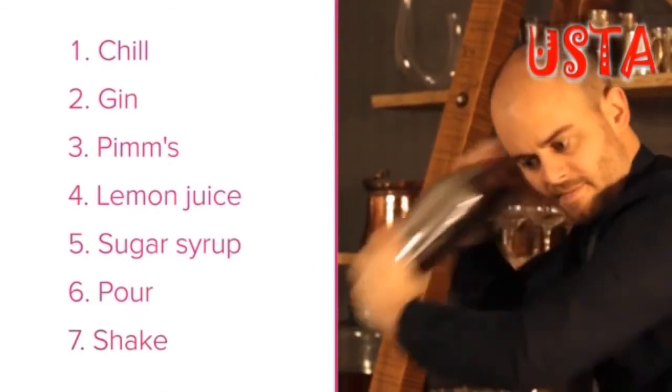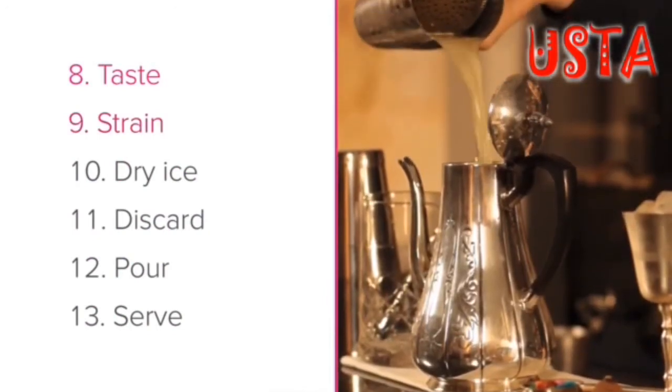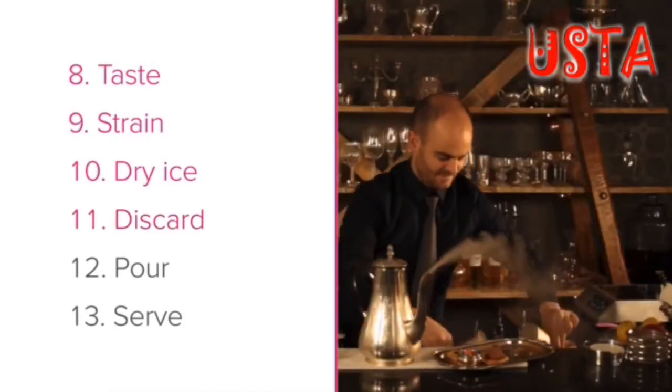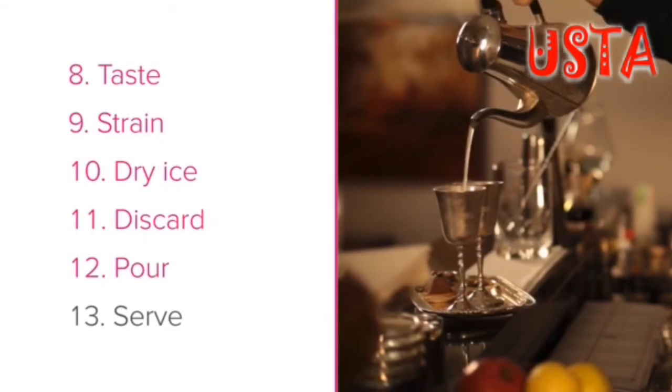Step 8: Taste. Step 9: Strain. Step 10: Dry ice. Step 11: Discard. Step 12: Pour. And Step 13: Serve.